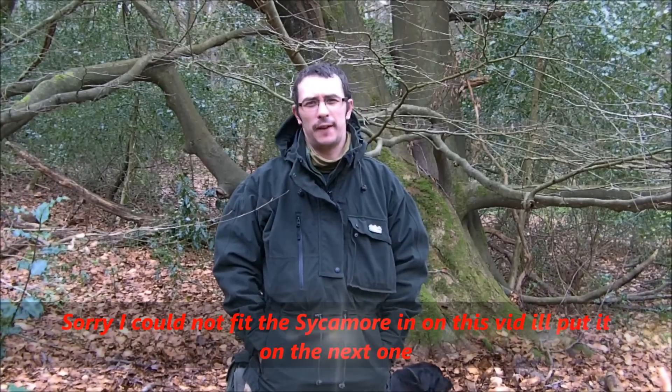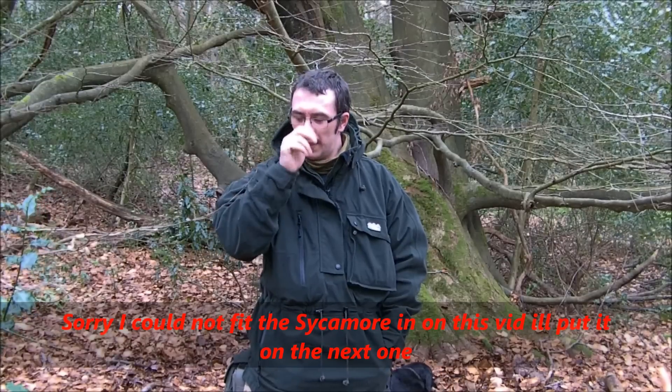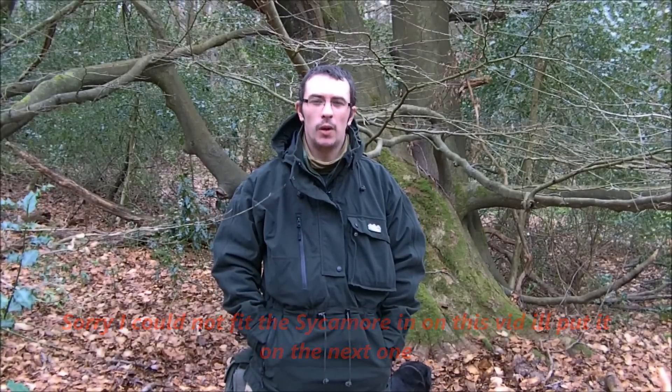Welcome back. It's Craig again at Leaf Life Bushcraft. We're going to get the second part done to winter tree ID. Today we're going to do the sycamore and the beech. Hopefully I can fit it into one video. The other one, the oak one, is a little bit long-winded, but I'll try and shorten it a little bit today.